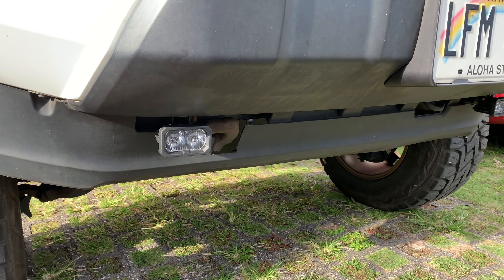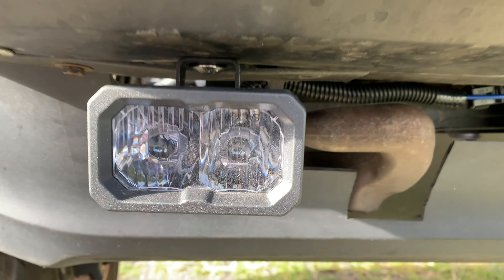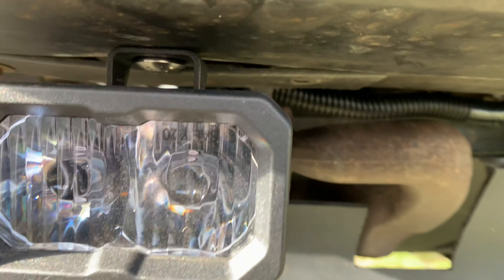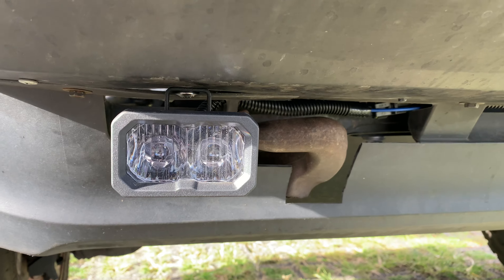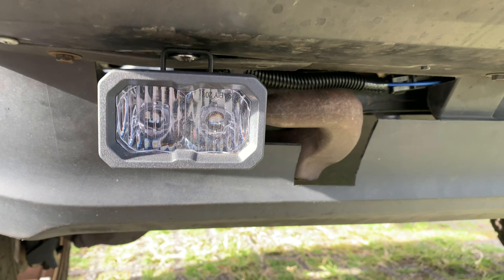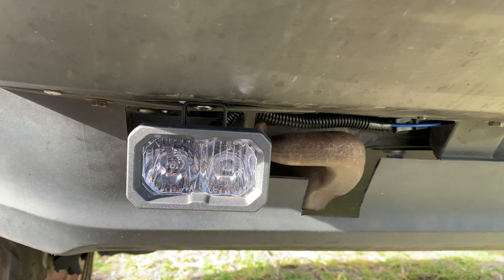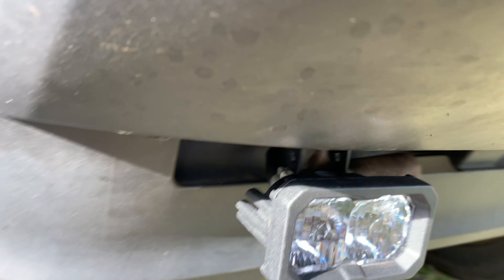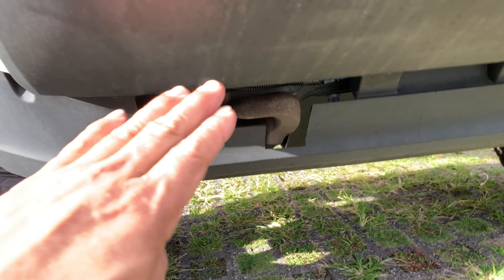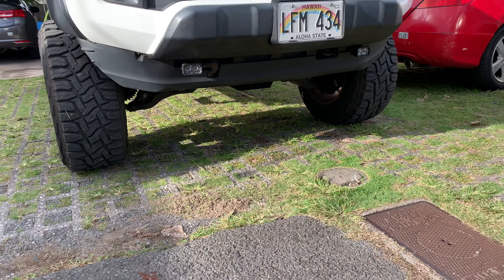Here's what it looks like once it's finished being installed. I did have to put it upside down just because of the mounting situation, but it was super easy — just drill a 3/8 hole going straight up, screw in the supplied stainless nut and bolt, then tighten the adjustment. I waited until nighttime, adjusted the up/down and left/right, and I'll show you what it looks like later tonight.